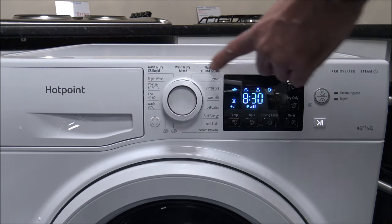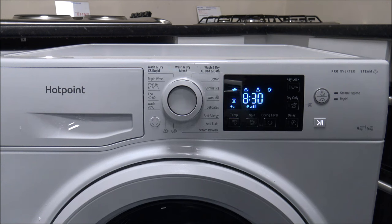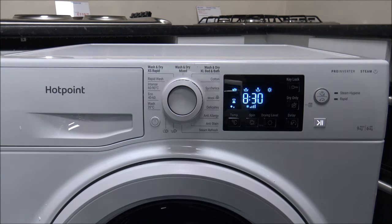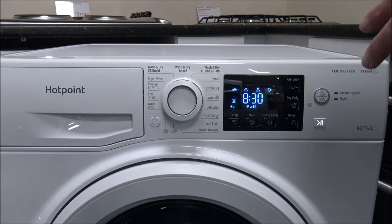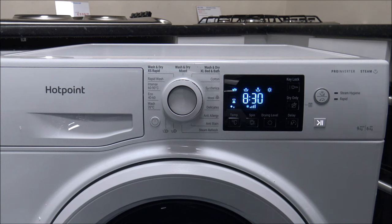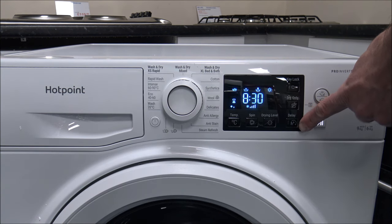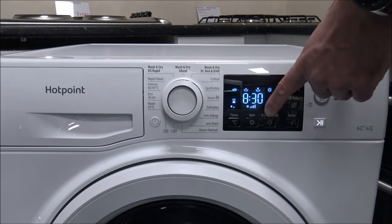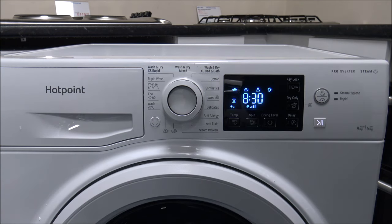The next one is the Wash and Dry XL Bed and Bath. This is suitable for washing and drying, without interruption, things like cottons and bulky items. You'll see this is a huge difference in time — eight and a half hours. This will vary depending on the load you put in, so a smaller load will reduce the time. If you have Economy 7, you can use the delay timer to take advantage of cheap electricity during the night, or set it to go before you go to bed so it's done when you get up.